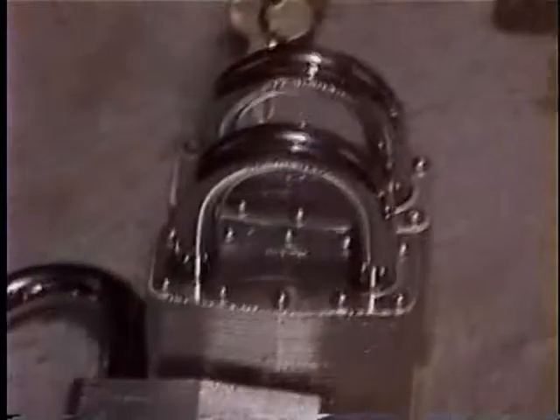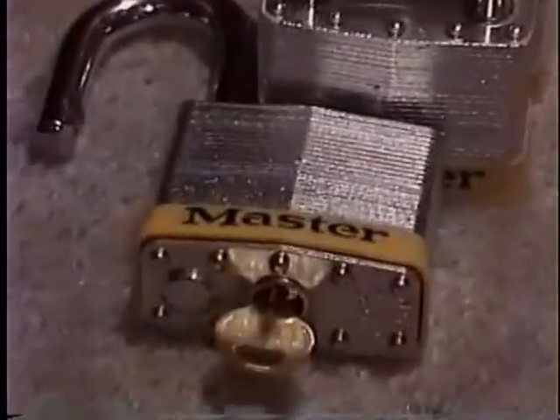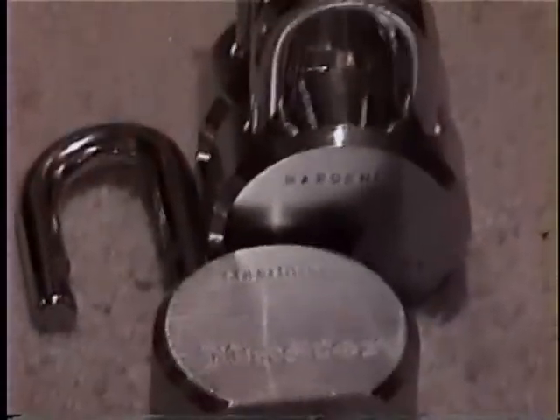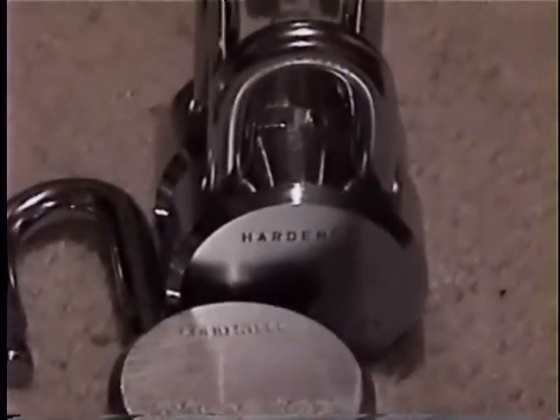All these I got the other day at a yard sale for $20. I got four Master 15s, all same key; four more American 700s, all the same key; Master 930s, all the same key. All of them for $20.